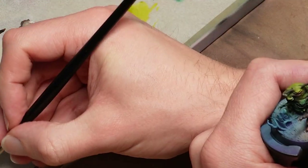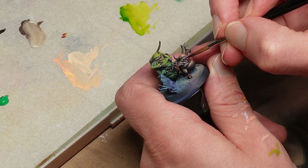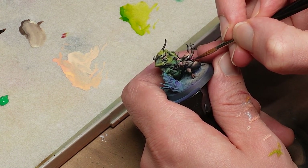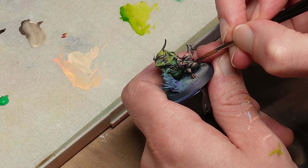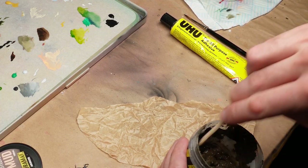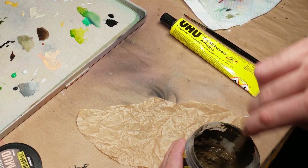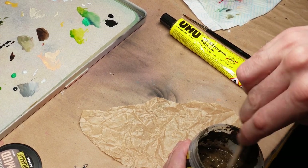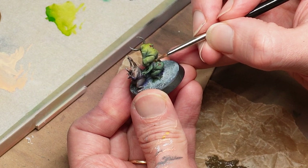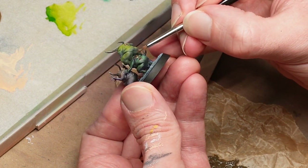Let's do the last few details to up the ante on the grossness, starting with a little gloss varnish in the mouths and wounds. Some real finish variety does so much work in making these little chappies pop. And finally, just because I know if I left it in the reveal without mentioning it I'd get an earful in the comments — we need to get the wet mud texture paint and some oohoo glue out. Nothing says Papa Nurgle like feces on an open wound, my friend.